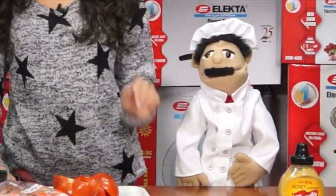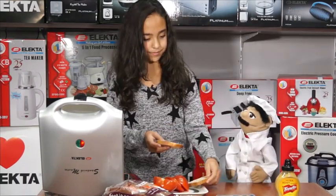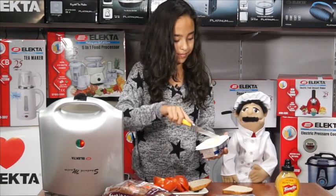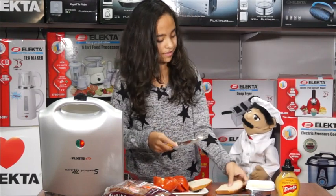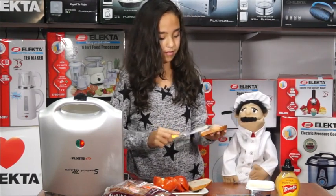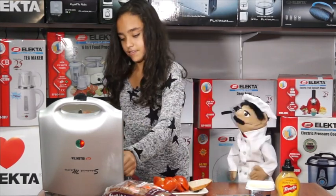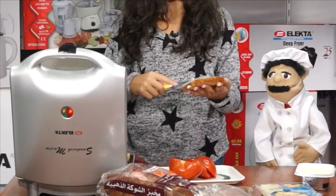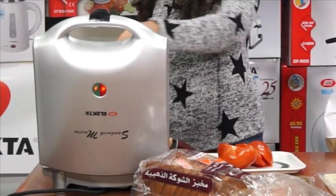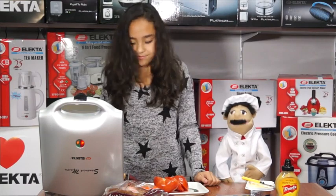Now first things first, we need to butter some bread. Remember to use whole grain brown bread. We're going to be making for four people, so you will need eight slices. You will need to butter both sides of the bread lightly with natural butter. Do not choose margarine — margarine is horrible for you. We're using an electric sandwich maker to make the bread nice and tasty, and it has four spaces for four sandwiches.